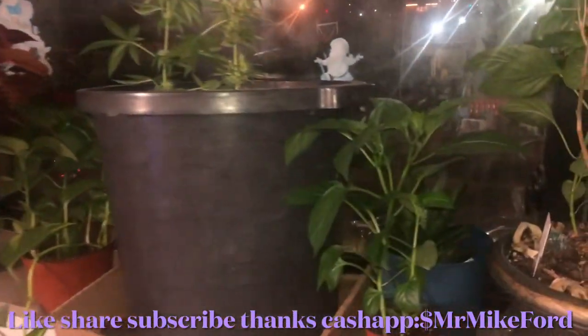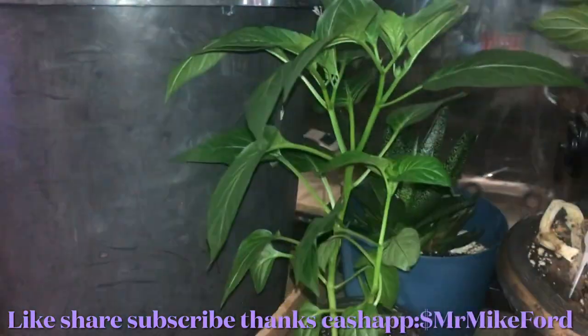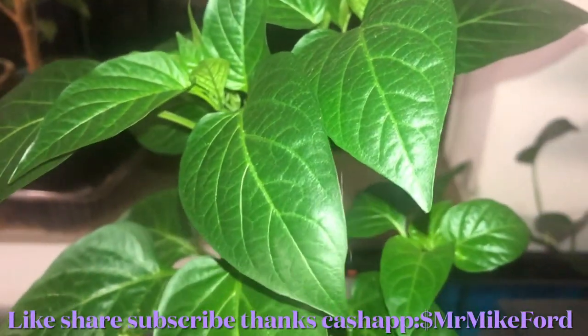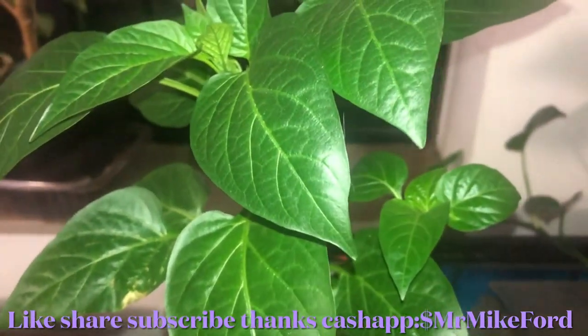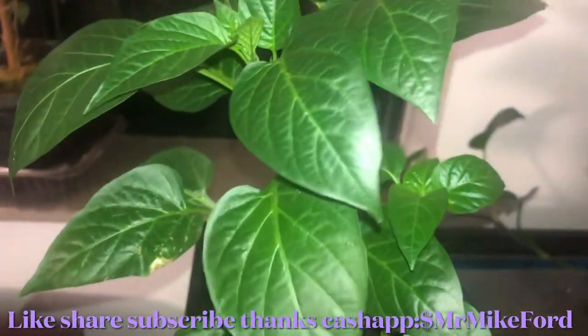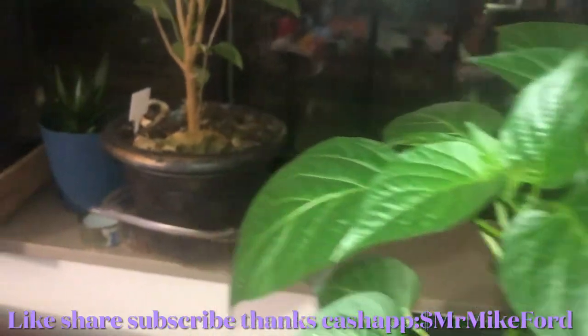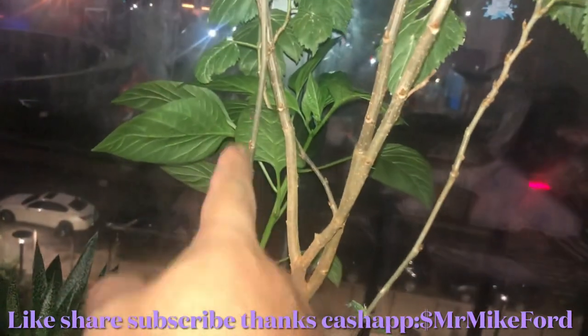What I wanted to show y'all is this — let me bring it close. You see this? This is a bell pepper plant, a green bell pepper plant. One day I took the seeds and I just sprinkled them in different pots, and I got them growing right here too.